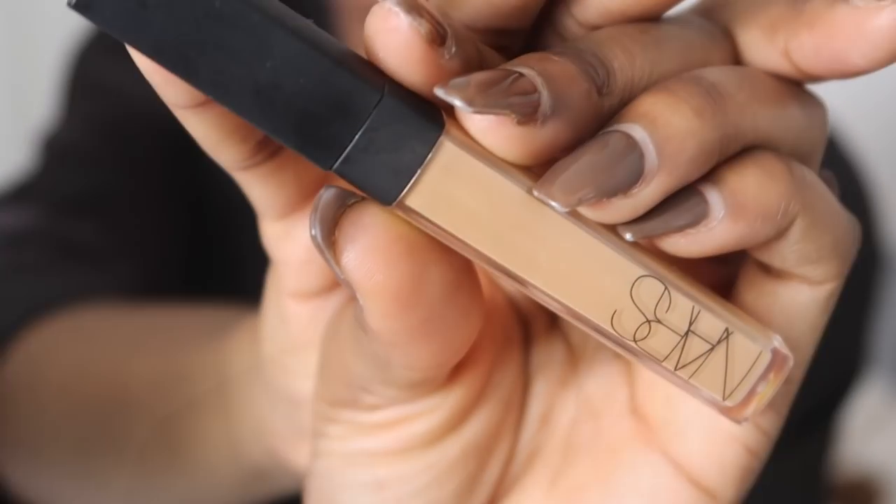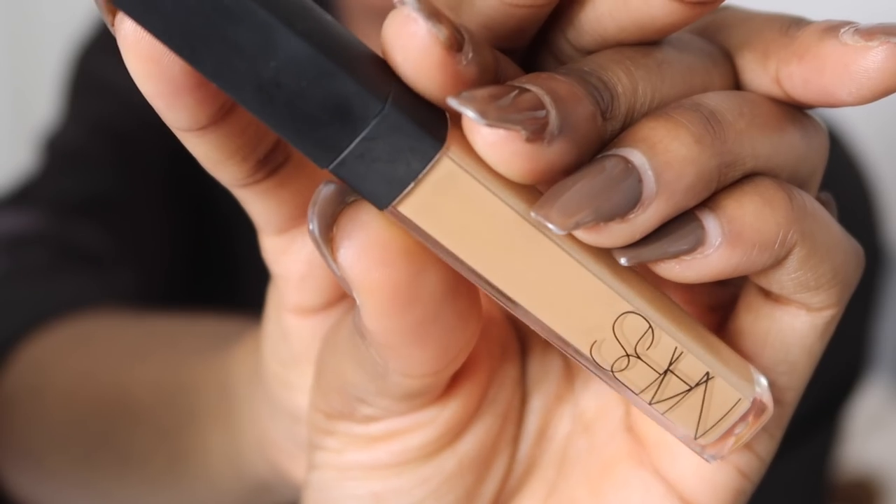Next I'm going to take my NARS Concealer in the shade Caramel. It is very very light but don't be alarmed because I do like to go a lot lighter with my concealer. I do suffer from hyperpigmentation and this is the only way that I've found works for me personally. My face is very very dark so I have to make my makeup kind of match my neck and my body. These are the colours and products that I've found have worked for me.